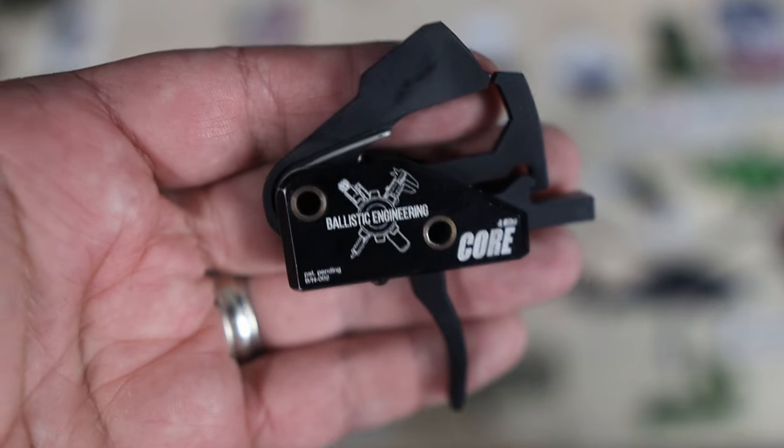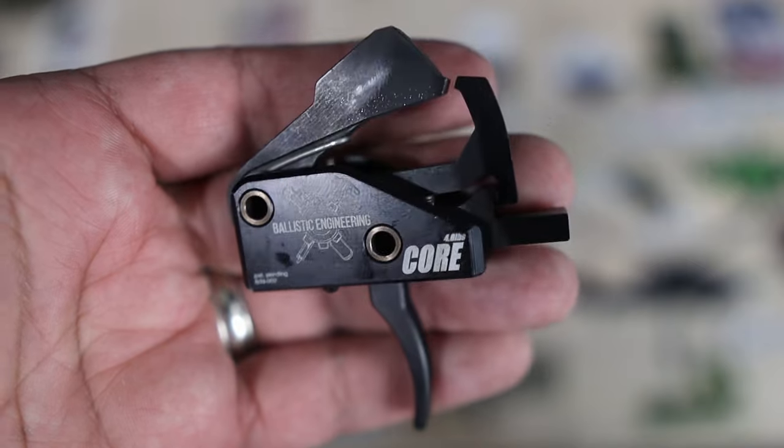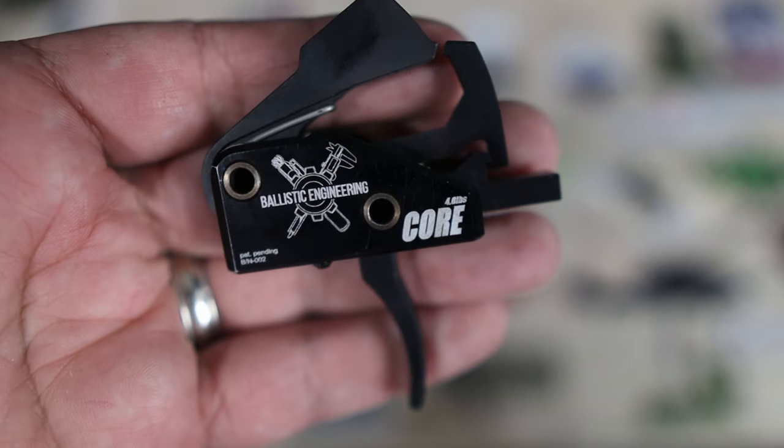What's up, Wizards? Welcome to another episode of Where's Walsh? In all seriousness, it's good to be back in front of a camera and bringing another product review to you guys today. Today we'll be taking a look at the Ballistic Engineering Core Trigger. Walsh and I have had a lot of time behind this trigger, but can it surpass my current top budget trigger, the Rise Armament RA-140? Well, let's find out.